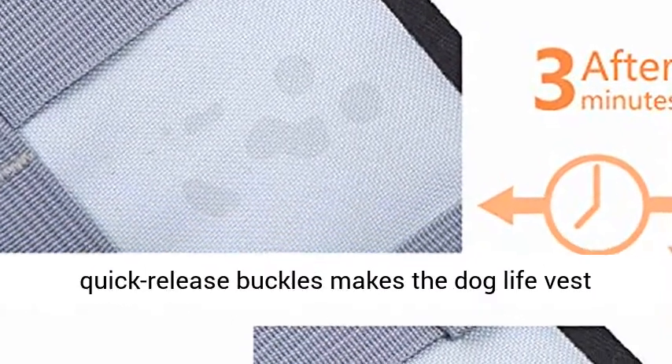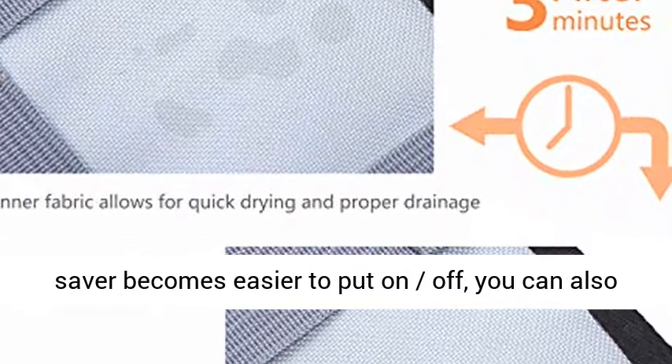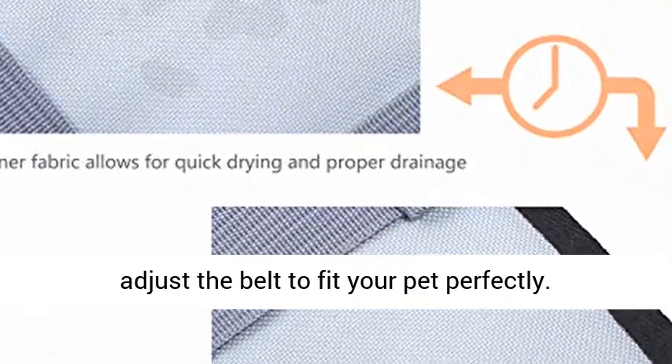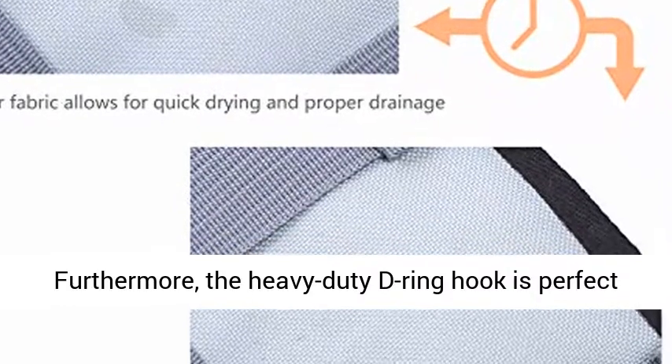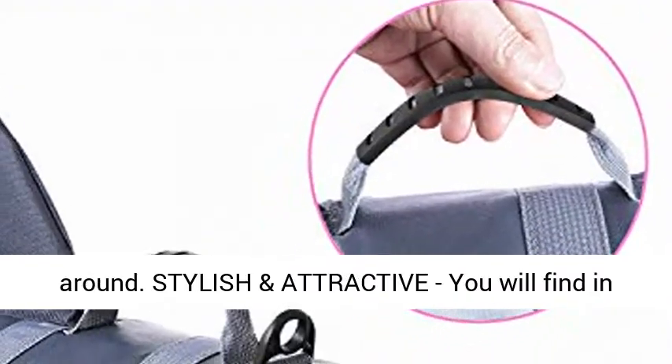Practical Design: an adjustable belt with quick release buckles makes the Dog Life Vest easier to put on and off, and you can also adjust the belt to fit your pet perfectly. Furthermore, the Heavy Duty D-Ring Hook is perfect for a dog leash to prevent your dog from running around.